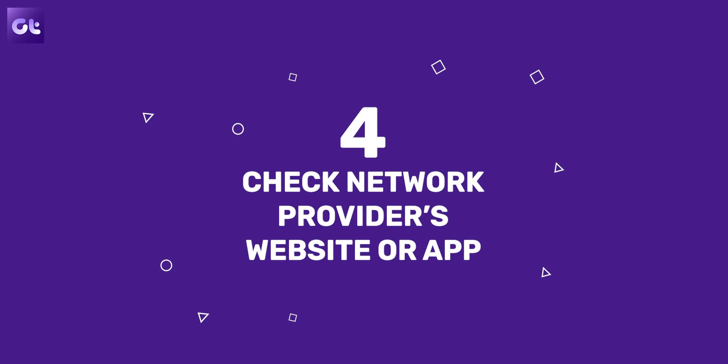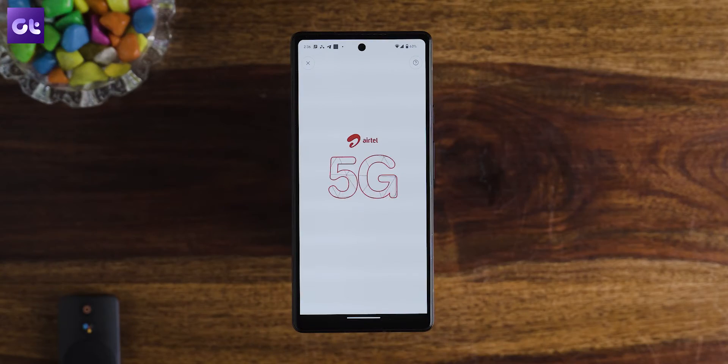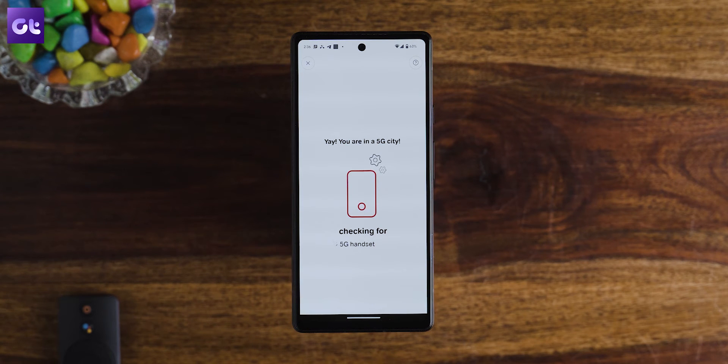To make things easier, some mobile telecoms have started introducing their own website portals as well as applications that check if your device supports 5G or not. For instance, Airtel India has a dedicated website to allow users to check if their handset supports 5G. Additionally, you can use their app, which checks if you're in a 5G supported city and if your device supports 5G connectivity. While this does not highlight the bands supported, it still gets the job done for most folks. Note that the Airtel method is restricted based on your location.